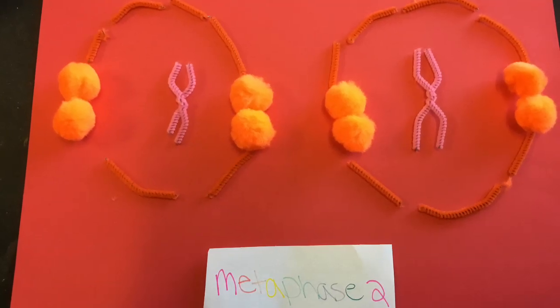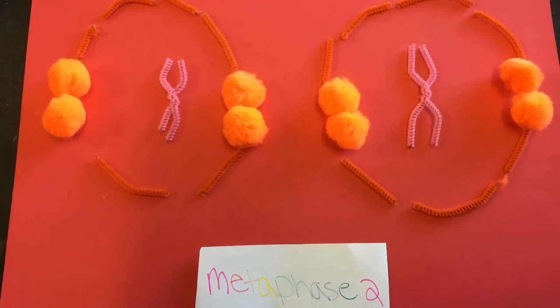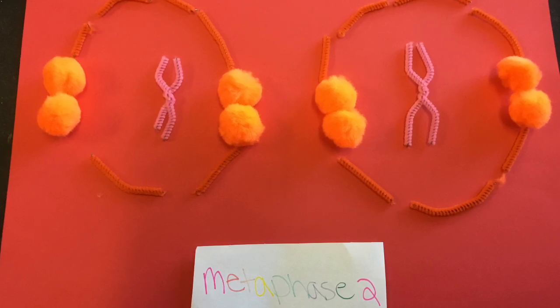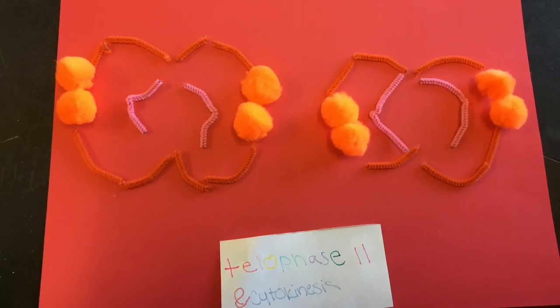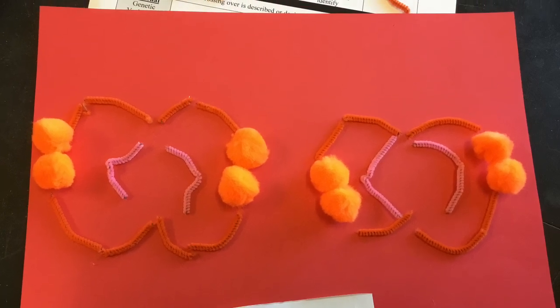During metaphase II, the two sister chromatids of each chromosome are captured by microtubules from opposite spindle poles. In telophase II, cytokinesis occurs and forms four haploid daughter cells within nuclear envelopes.